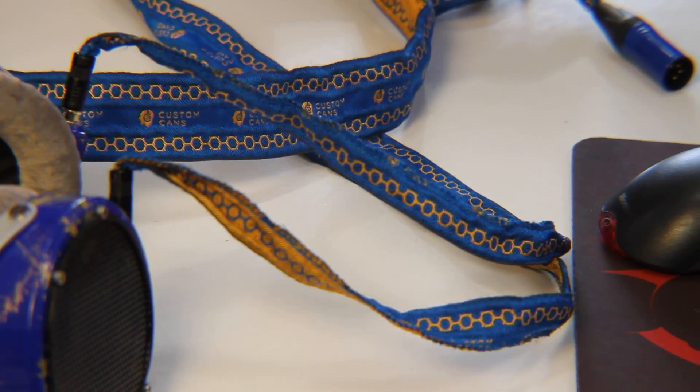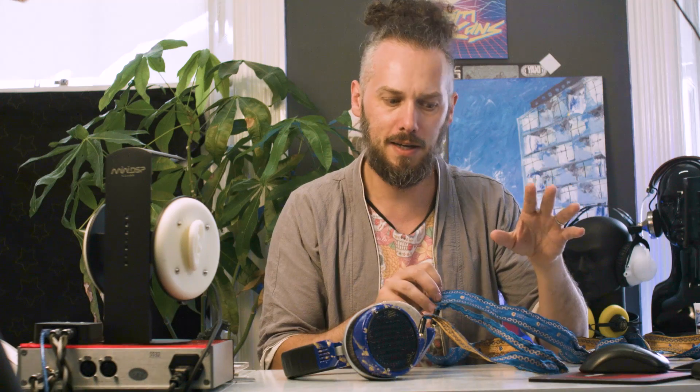I thought it might be interesting to go through it. I spent like six months getting this thing working. Also, we've given away one of these cables along with a pair of HiFiMan's new Sundara closed headphones. We're going to be giving that away to one of our subscribers, because we're about to hit 5,000 — so it'll be time for a good giveaway. Get subscribed!